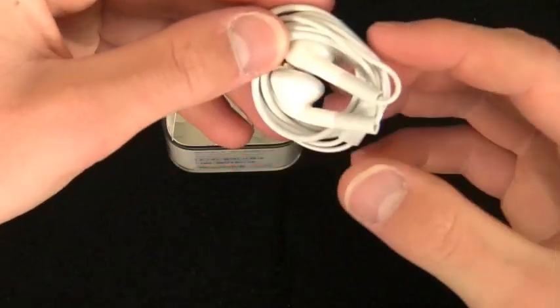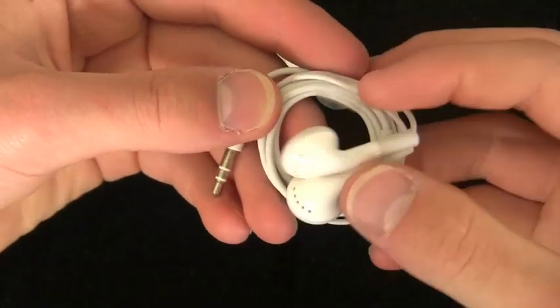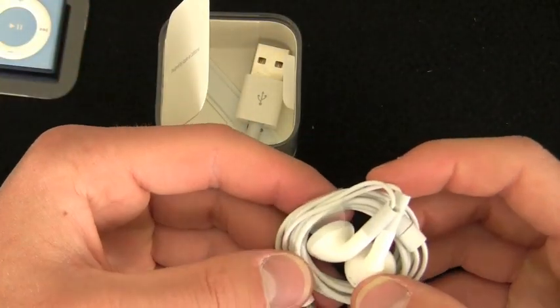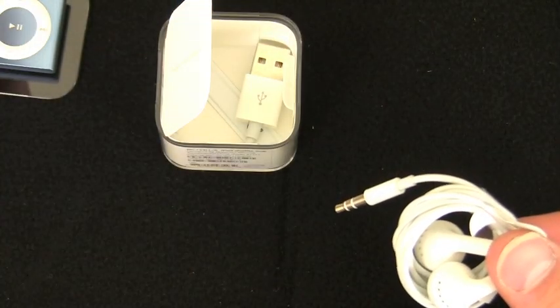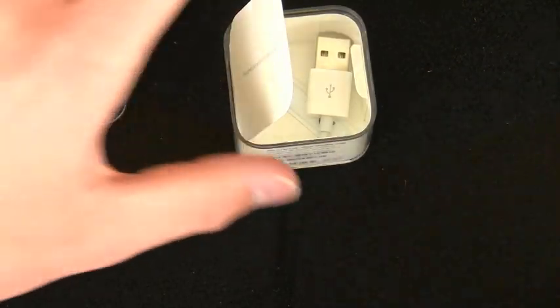You also get headphones, which are subpar. This one does not have the microphone or the controls on them like the last generation, but that's because this generation does have buttons on it, like the second generation iPod Shuffle. These are your standard 3.5 millimeter headphones. The lady at Best Buy told me they were required to use the iPod, which is false — you can use any headphones to make this iPod Shuffle work.